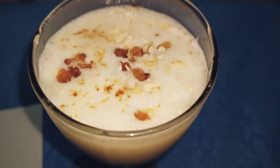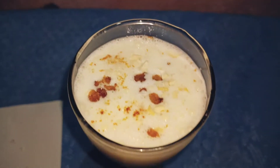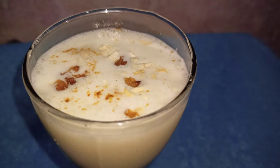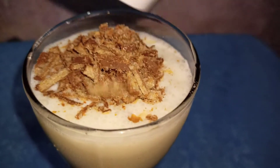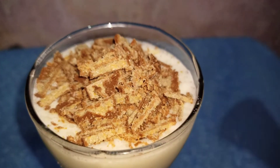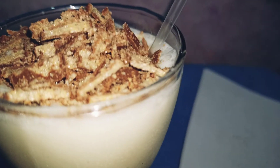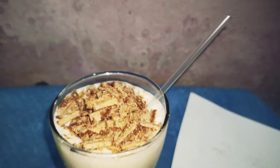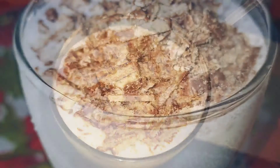Check out how colorful it's looking. We also add the secret ingredient to this lassi — that's the crunchy crust chocolates. So here it goes — check out how it looks. And a straw to it and it's done, guys!